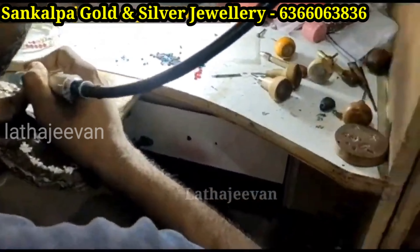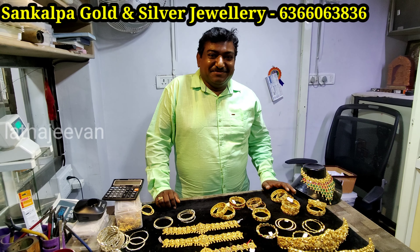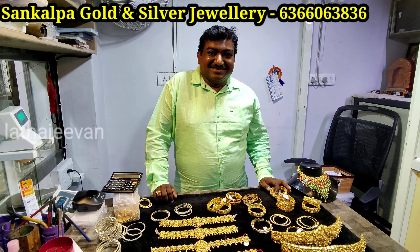I will also check the video uploaded in the description. And now I want to check the collections. Hello, how are you? I am very happy. How are you coming into the collection?